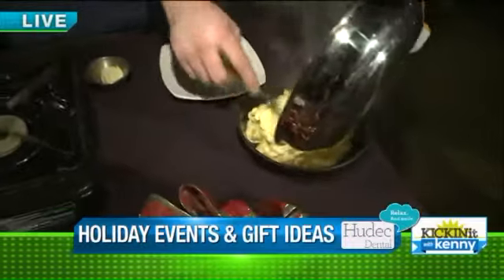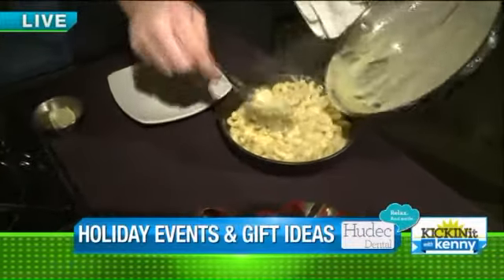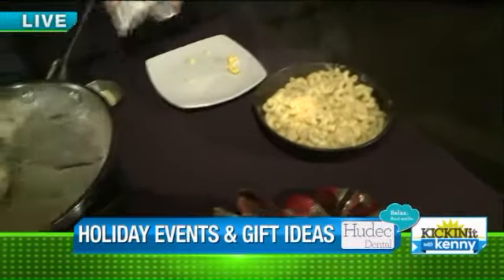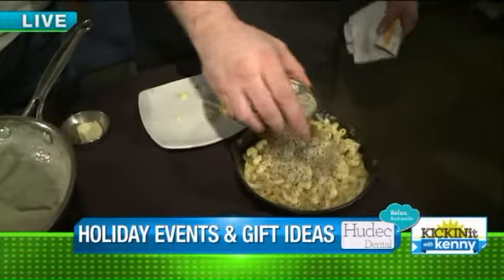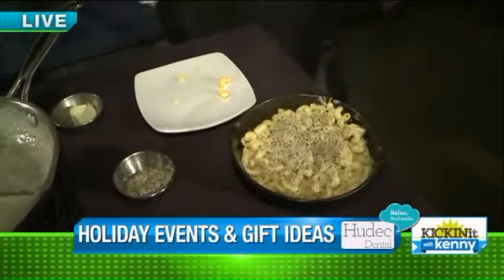Is it still cooking when it's in that skillet? Oh yeah. On service, we actually put a little bit of rosemary, olive oil, and breadcrumbs in there. Then we go ahead and bake it for two minutes.